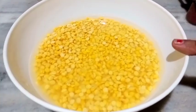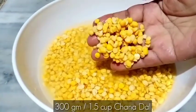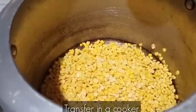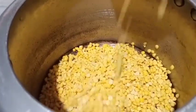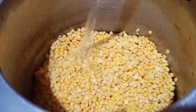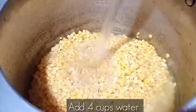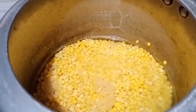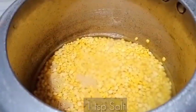First of all, I have made 300 grams, that is 1.5 cups of chana dal, which I had soaked for 5-6 hours before. Now I am transferring it to a cooker and we will add 4 cups of water. Add 1 teaspoon of chana dal.